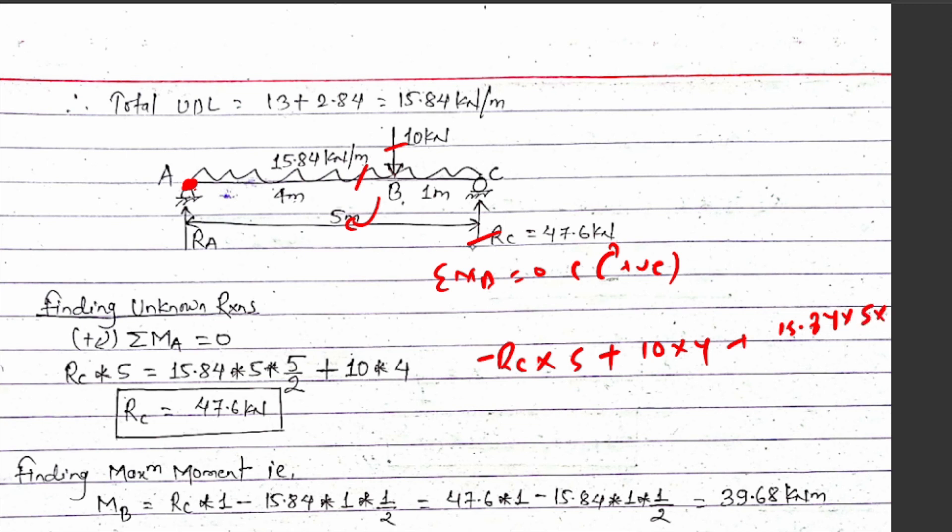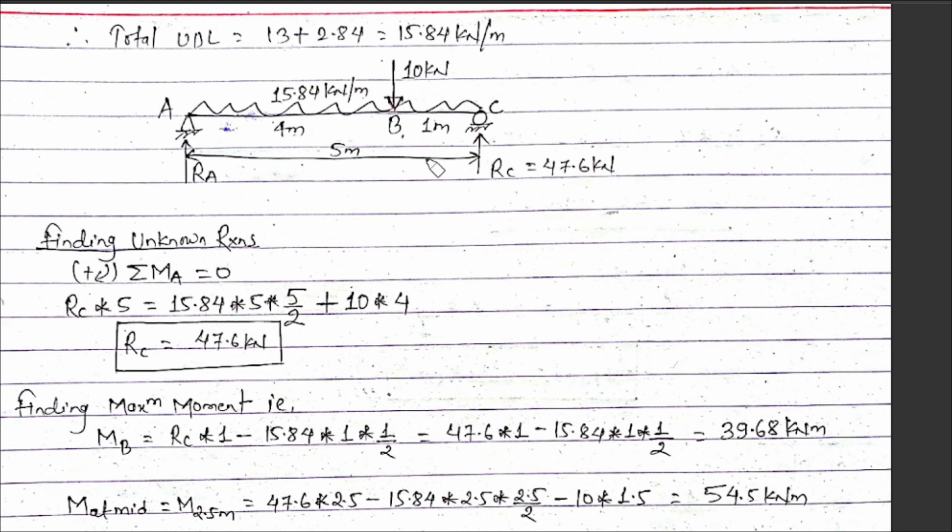RB into 5 equals the point load 10 into 4, plus the UDL reaction 15.84 into 5 squared divided by 2. Solving for RB gives 47.6 kilo Newtons. Now to find the maximum bending moment location for a simply supported beam with combined point load and UDL.